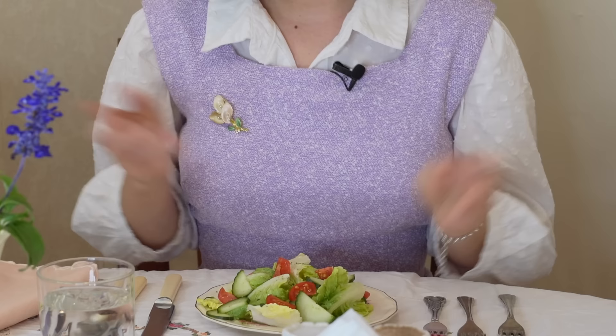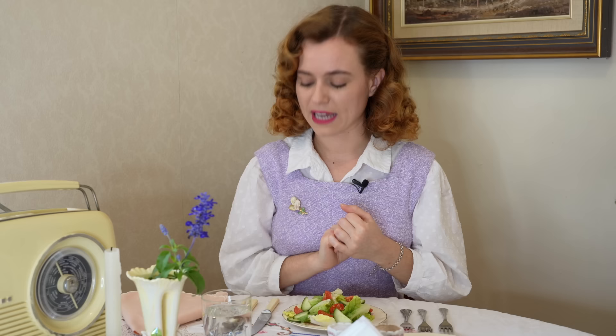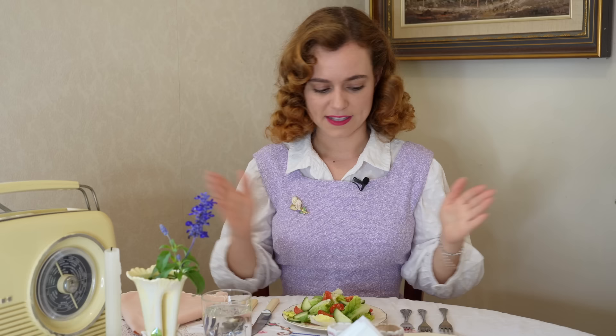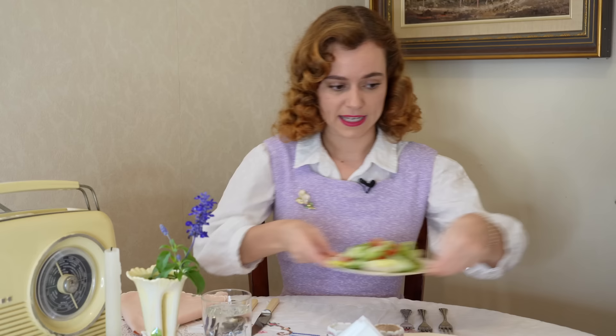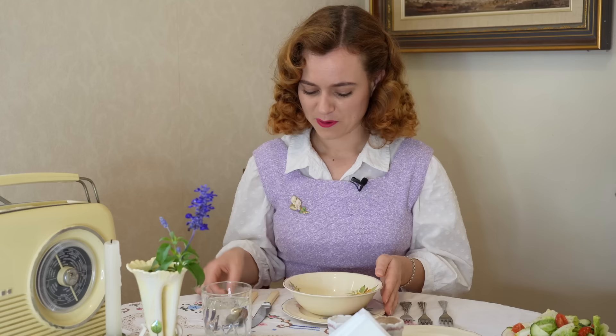I've got my salad in front of me here, which is my entrée or first course. You wouldn't begin eating until everyone at the table was seated and the head of the table or the host began. All of the cutlery can seem a little bit confusing, but from the educational videos from the 1950s I watched, they say you work from the outside in. Before we begin, we would take our lovely fabric napkin and put it onto our lap.